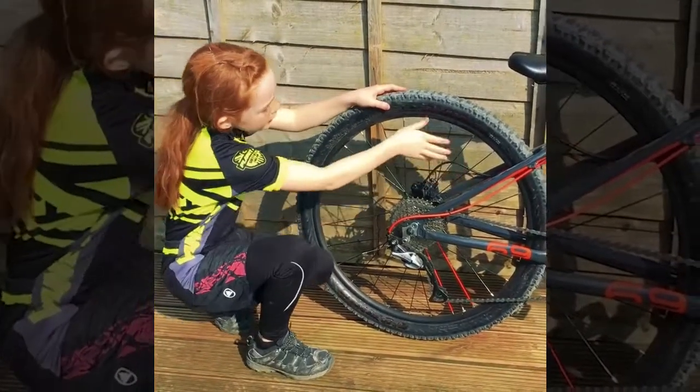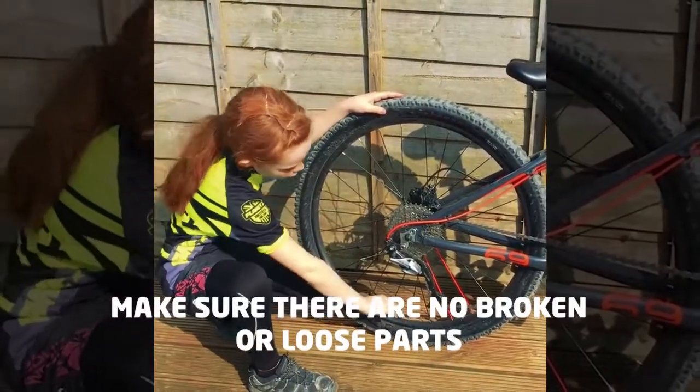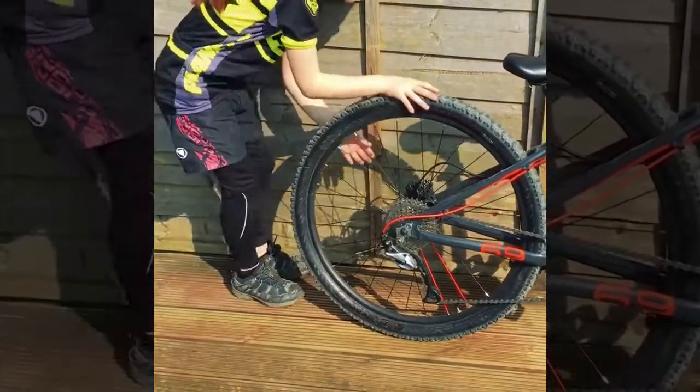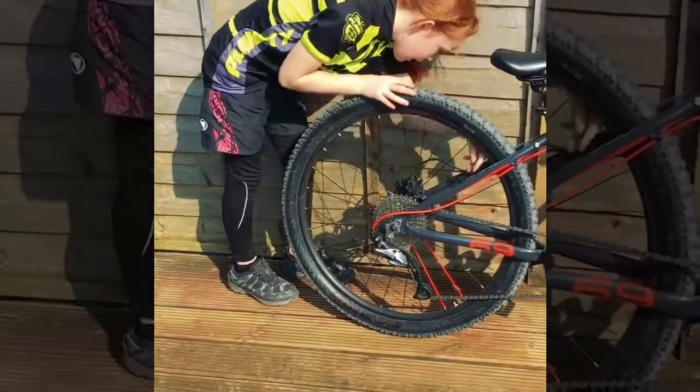Check if it's not wobbling, or loose, or making any sounds. Do the same thing the other side. That's okay.